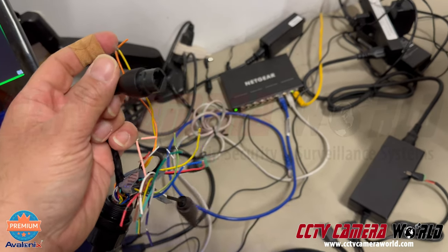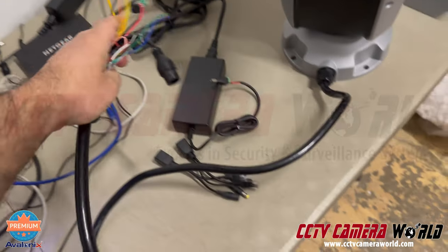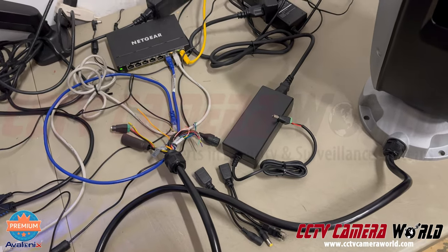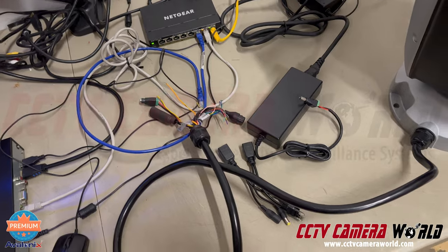I prefer you put the whole pigtail in a junction box so that it doesn't get wet. It's not UV resistant, so I don't suggest you leave it exposed. You may want to enclose it in some sort of flexible conduit as well.